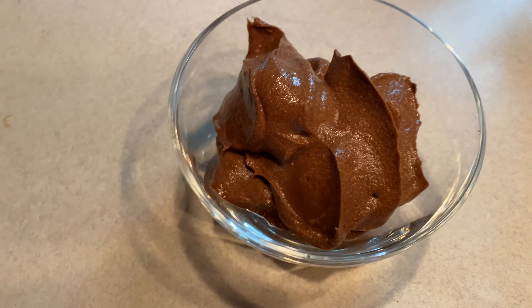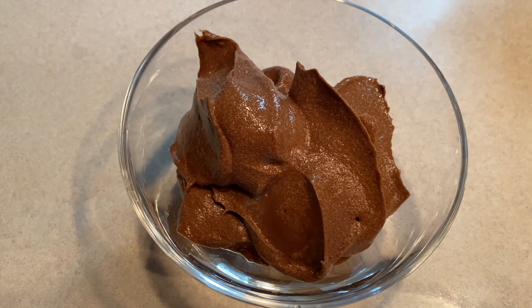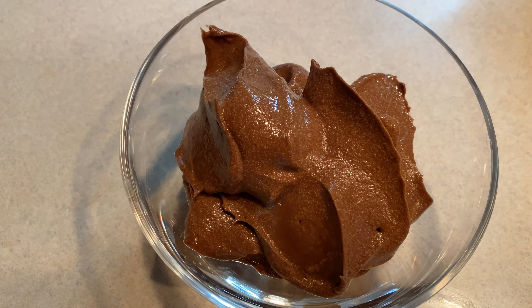The avocado chocolate pudding! I'm going to be a good girl and eat dinner first.